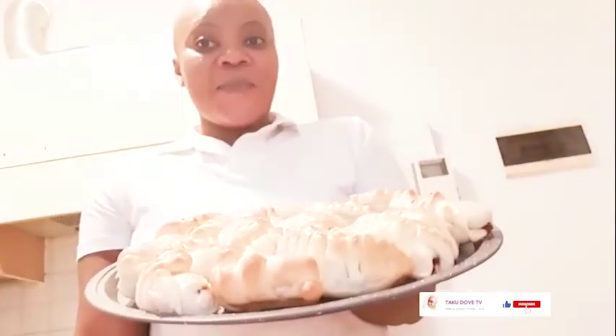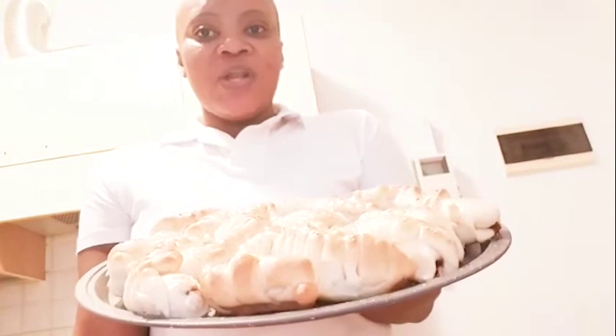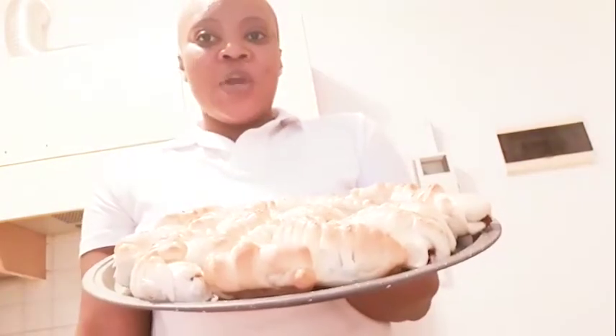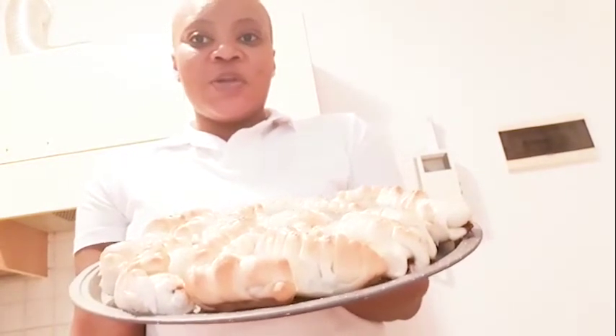I'm going to be bringing more bread recipes. If you're a bread lover then all you have to do is subscribe to my YouTube channel to get all the best bread recipes. Thank you so much and God bless you all. Ciao!